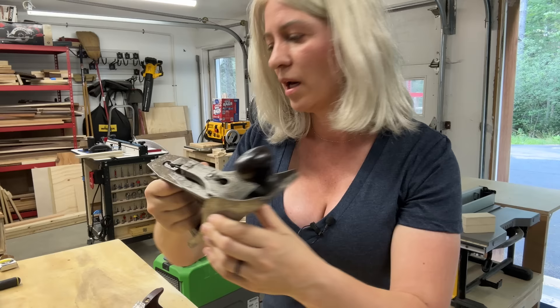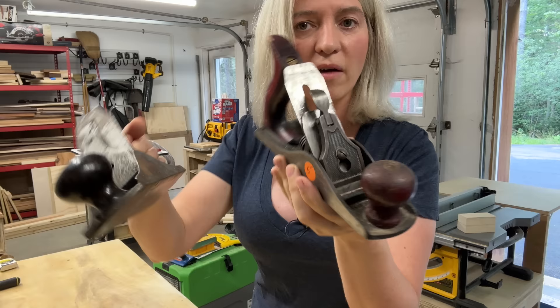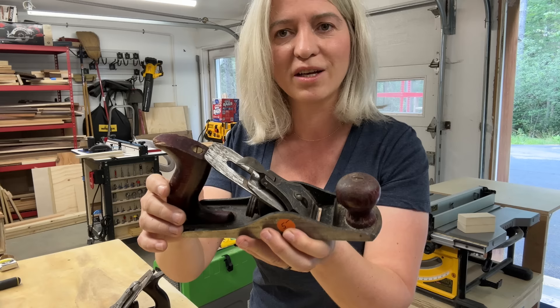This other one doesn't say a number on it, but it's the same size as the number four. It still has the price tag on it — I paid five dollars for each of these. The blade is narrower so I'm not sure if it's a four or not, but I'm just going to call it a Stanley four unless I see some other marking when I take it apart.